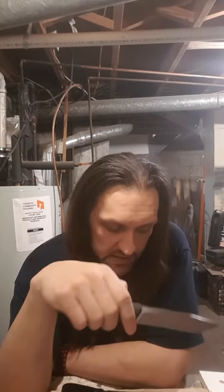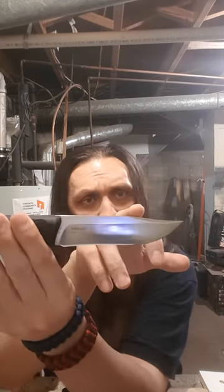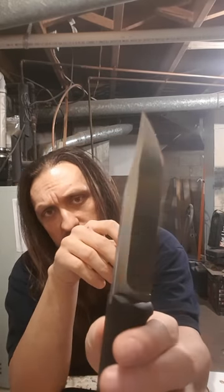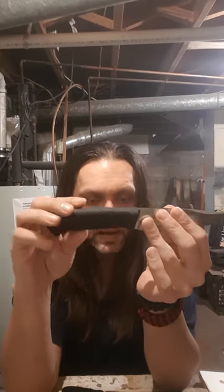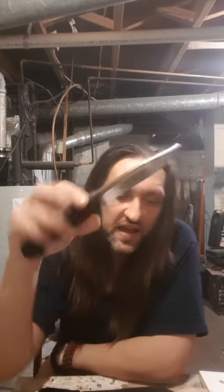Let's get into the specs on this blade. Overall length: 9.25 inches. Blade length: 4.53 inches. It is a clip point design — a slight upswept clip point with a false swedge, as you can see. Saber grind with a secondary bevel. Steel is 9CR18MOV. Blade thickness: 0.14. Hardness: 58 to 59. Handle material: thermoplastic elastomer. Handle thickness: 0.86. Leather sheath. Weight: 5.3 ounces.